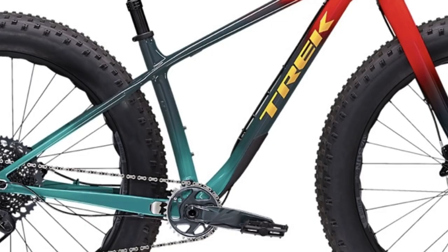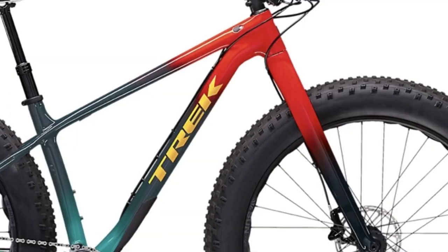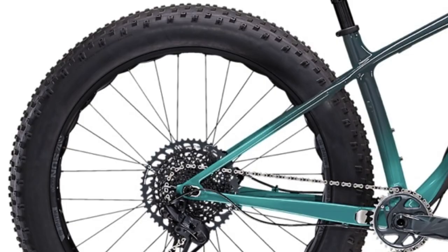Probably the biggest area where it lacks compared to some competition is the lack of mounting points for racks and cages. The only mounts on the entire bike are two bottle cage mounts on the inside of the frame triangle — nothing on the top tube, no mounts on the fork, and no eyelets on the rear triangle. With frame bags you could still make it work for bikepacking, but if carrying load is a primary need there are probably better options out there.